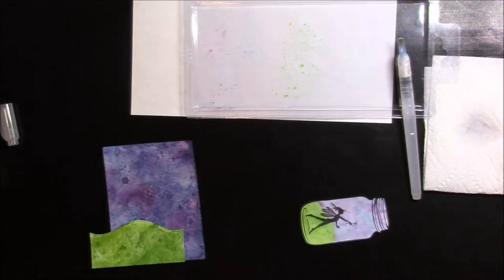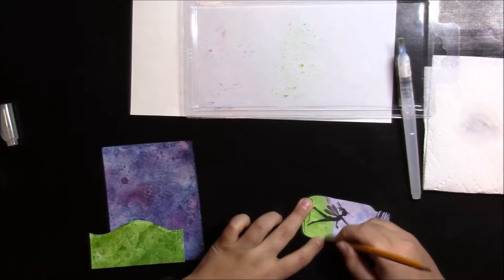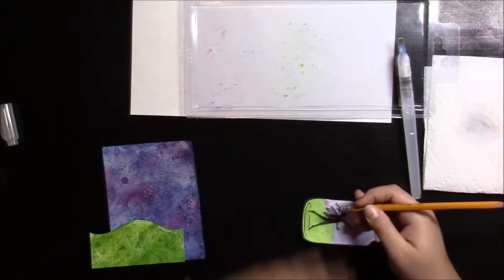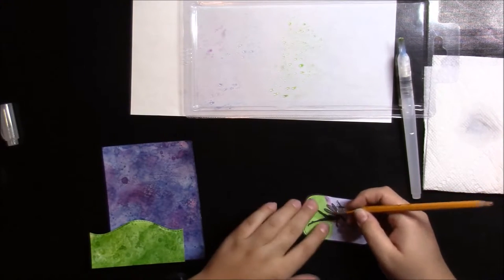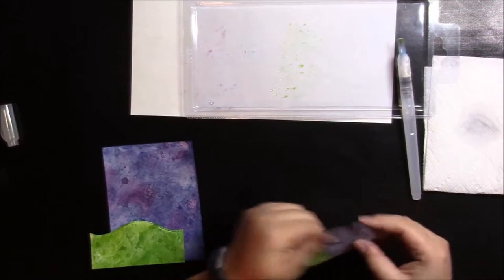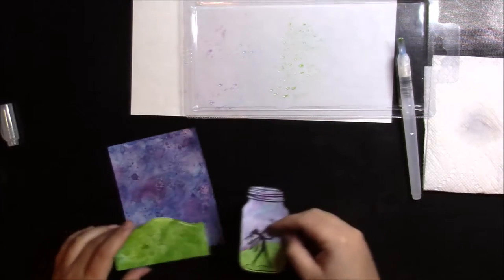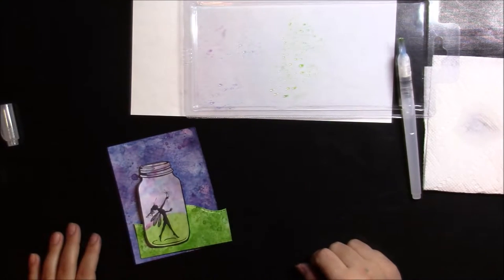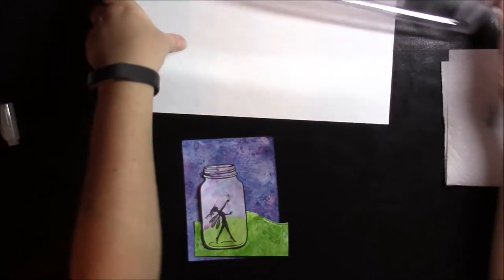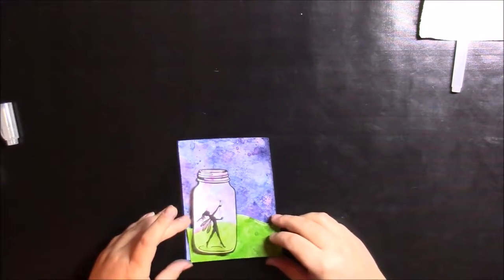I'm going to try to go in with an eraser because I can still see a faint pencil line, and I'll just try to erase it. I don't want to rub too much because that agitates the fibers of the paper. I think it looks good. Now we've pretty much got the basics of what we need before we add in the paper circuit portion.